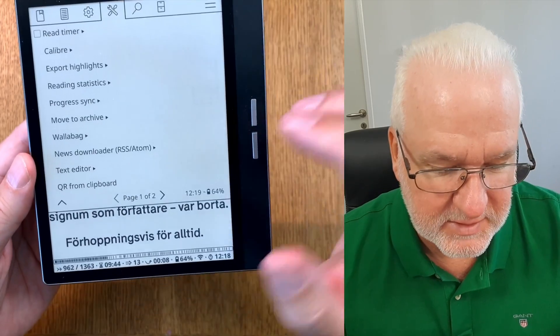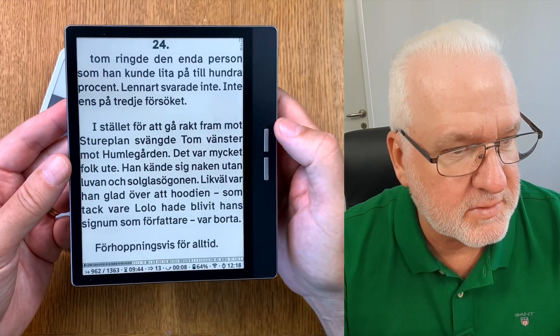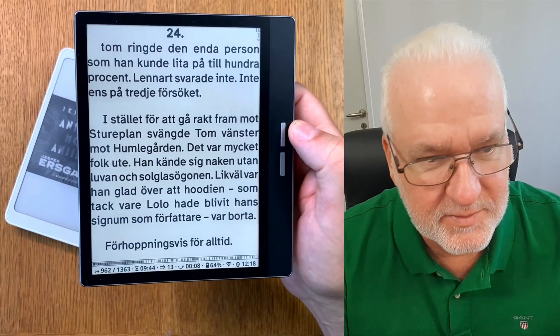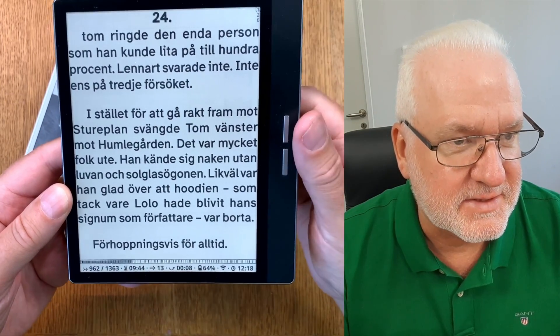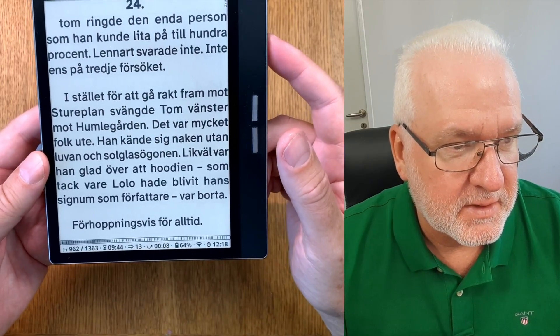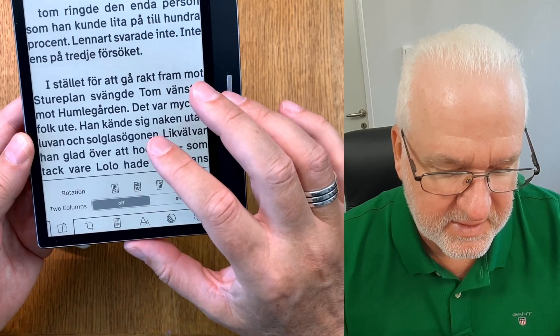You can customize almost everything in co-reader. This is how my co-reader looks - I love to read like this. It's so easy to read without reading glasses, for example. I've done settings to be able to read as good as possible without reading glasses. That is how easy it is to install co-reader.